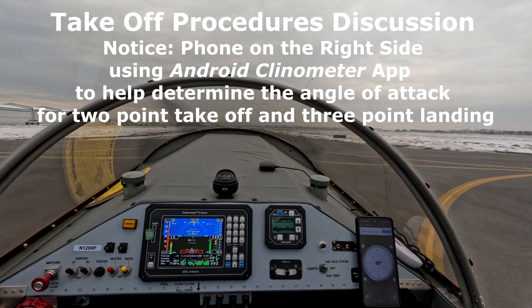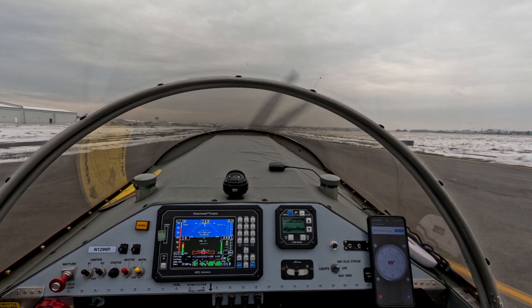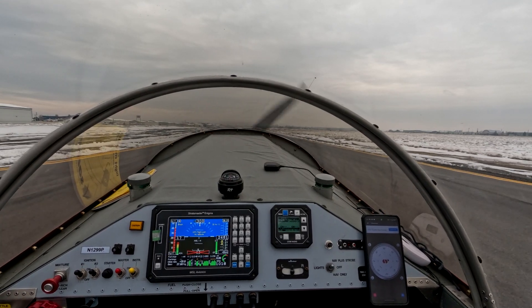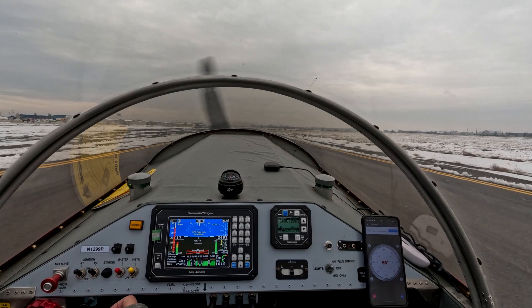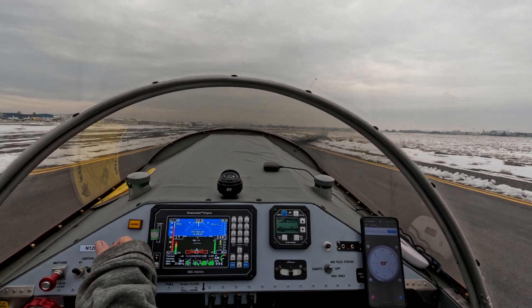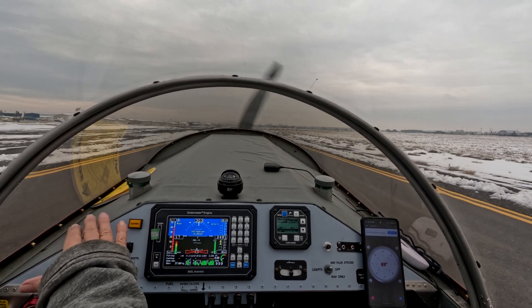Okay, so takeoff procedure. We're starting with the stick kind of in neutral. And then as I push the power in, it's almost like a double thing — as I push the power in, you're moving the stick forward gradually, not too much, and you'll start to feel the tail wheel unload.